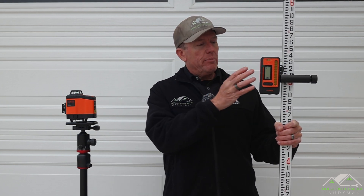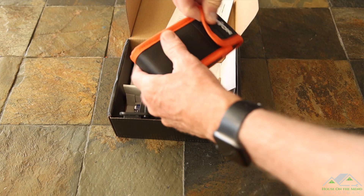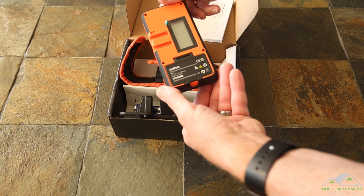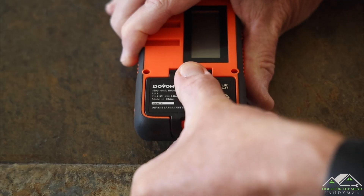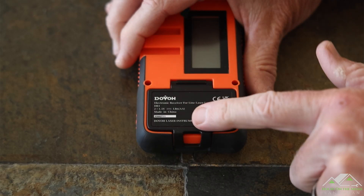I'm neither paid nor sponsored by Dovo. They did reach out and send me this receiver for free for my independent review. The receiver comes in a nylon case and has a nice rubberized surface around the perimeter. I was happy to see the holder was included since it's not mentioned in the Amazon listing. The receiver runs on two standard AA batteries, which are included, and it's made in China.